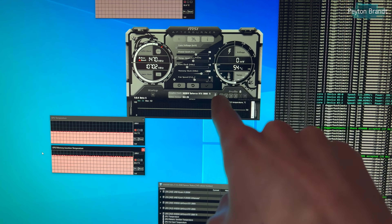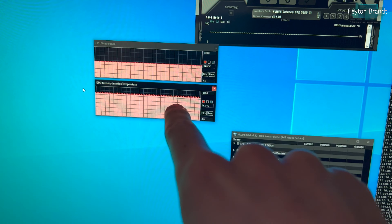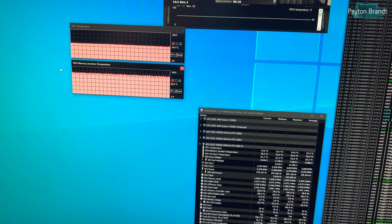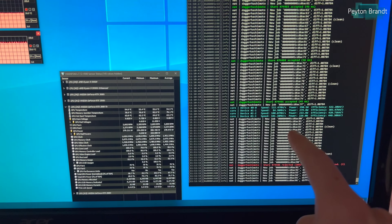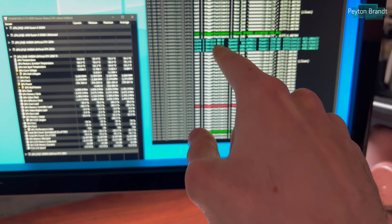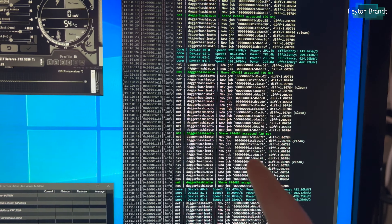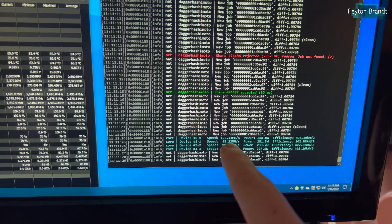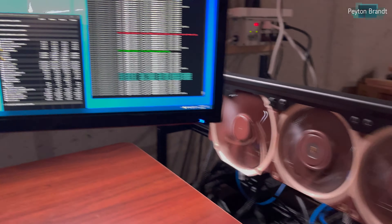Here is the 3080 Ti — we're at 54 degrees on the core right now. This is HWiNFO pulling up the same information, and there's the GPU memory junction temperature hovering between 78 and 82 degrees Celsius, which is definitely good. Here are all the other measurements for the 3080 Ti. Looking at the Excavator software at device 1-1, we have just shy of 85 MH/s — about 84.5, with some readings just over 85. So it's averaging about 85 MH/s in this current state.